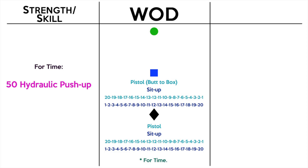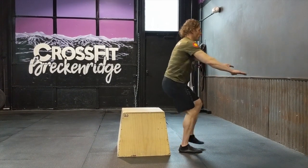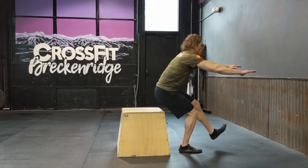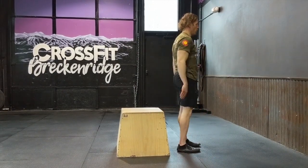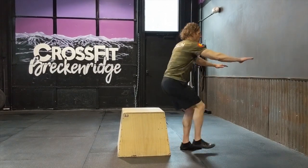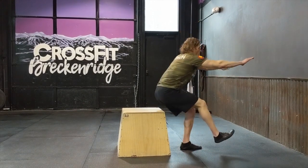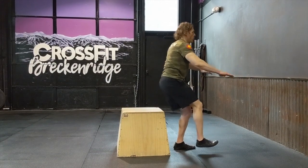The first movement is the pistol butt to the box — this doesn't need to be a box; you can use a chair, couch, whatever. The lower the better; if you can go down to a nice low target and still come back up on one leg, use that lower target. We're looking for butt back and down, touch the target, then step back up. The other foot is not allowed to touch the floor until the working leg is fully extended at the knees and hips — that's when you tap the other foot down. Don't prematurely step both feet to the floor before you're fully extended.